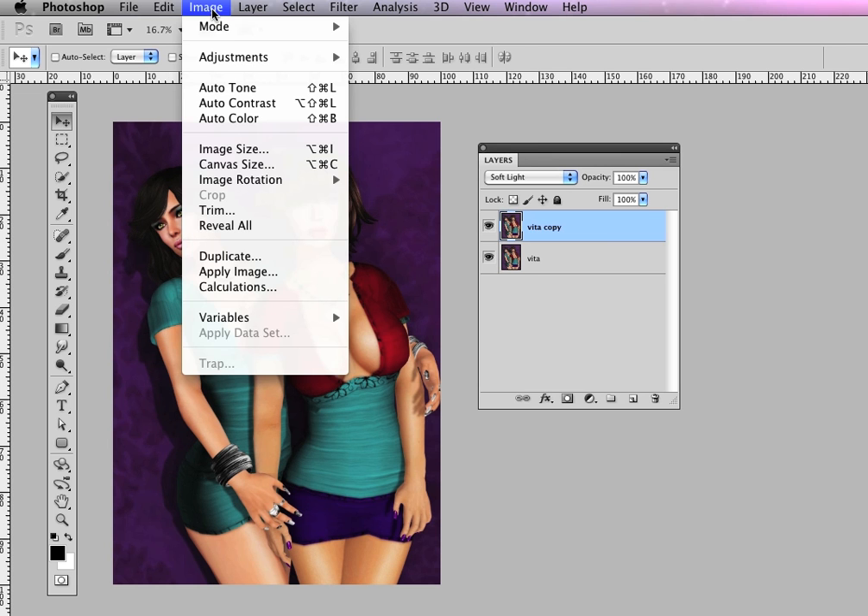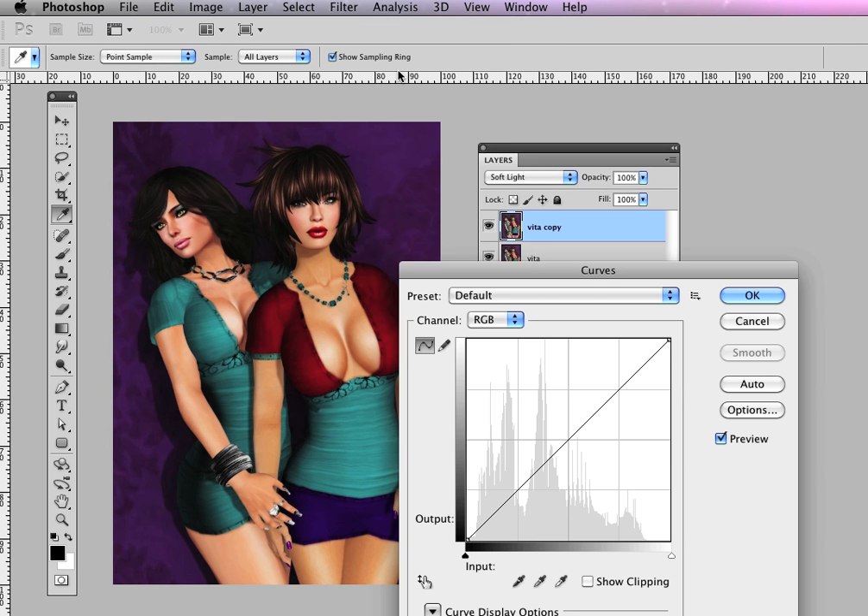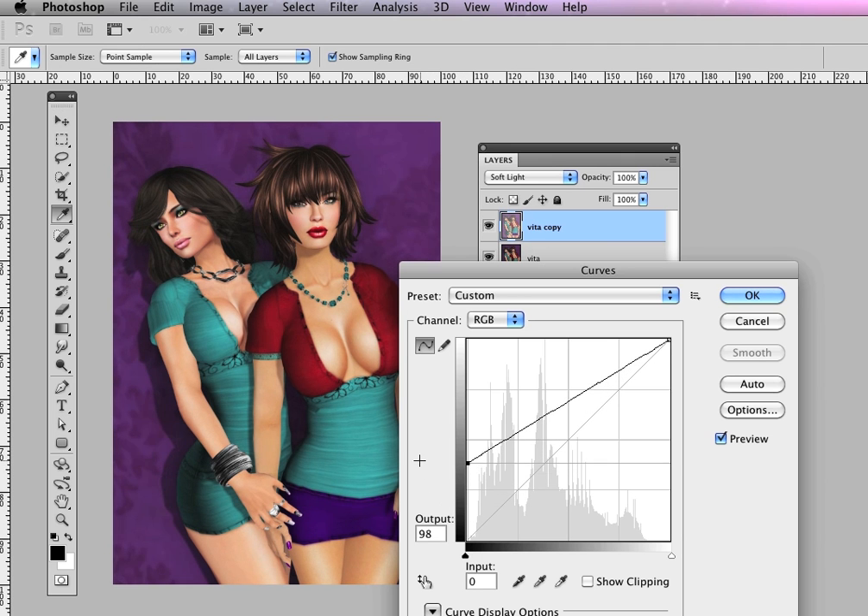I'm going to hit the image menu, adjustments, curves. Curves can be really scary if you don't know what you're doing, but if you can get to understand it, it's really very powerful. The lower end of the curve represents the dark parts of the image, and if I bring that closer towards the center, you can see that my image starts lightening up again in the dark areas. So I'm going to bring it not quite halfway — let's try it about here.